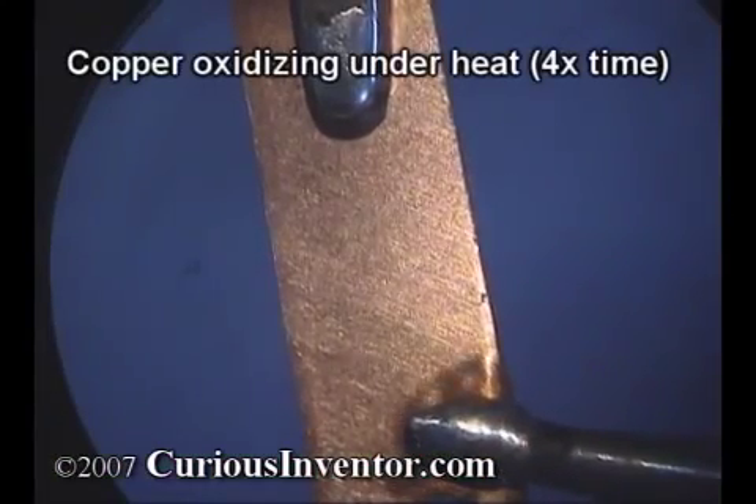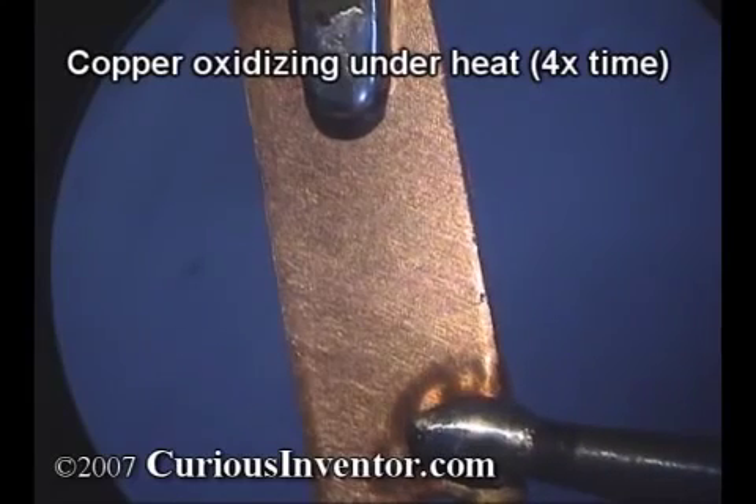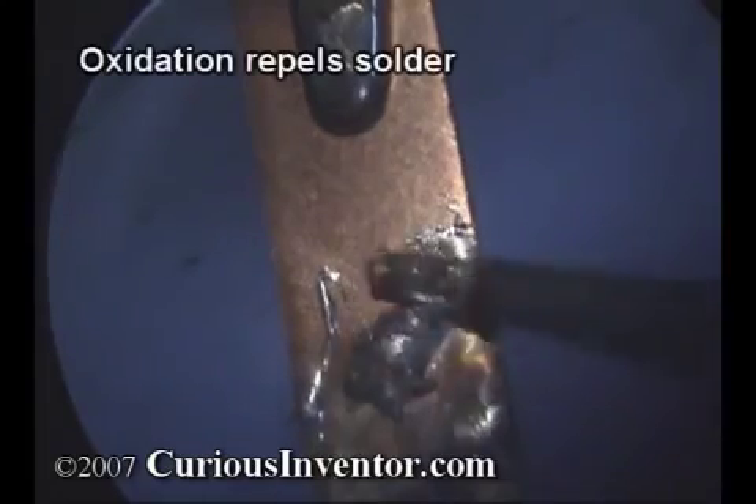Unfortunately, almost all metals oxidize, and they oxidize much faster at higher temperatures. This is problematic because soldering occurs at higher temperatures, and solder won't adhere to oxides.